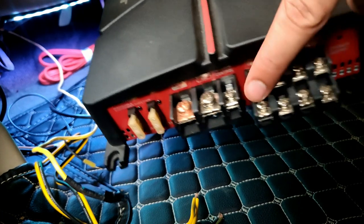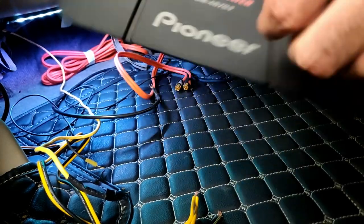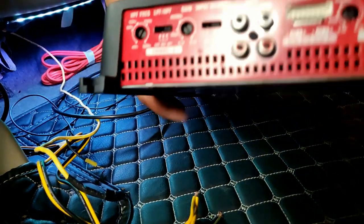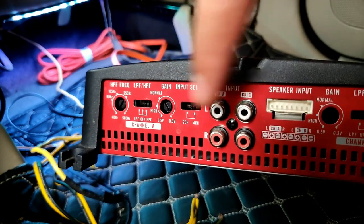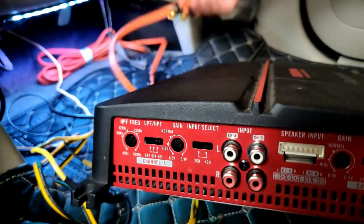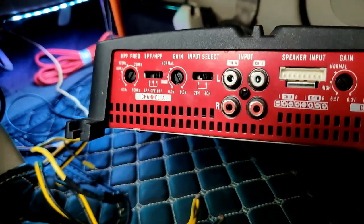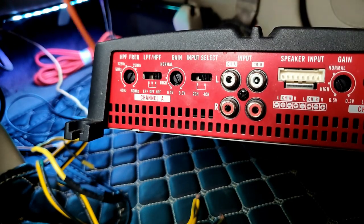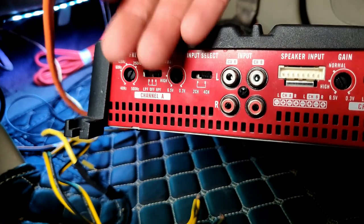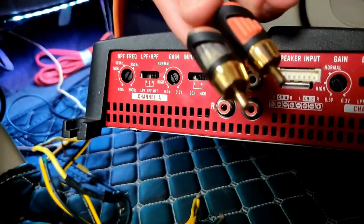I'll be using the positive of one channel and the negative of the other channel. On the other side you need to provide the RCA inputs. RCA inputs, or high-level audio inputs — basically we use RCA inputs a lot. These are RCA leads, and on the back of an aftermarket stereo they have ports where it says audio out for front, for rear, and for subwoofer.